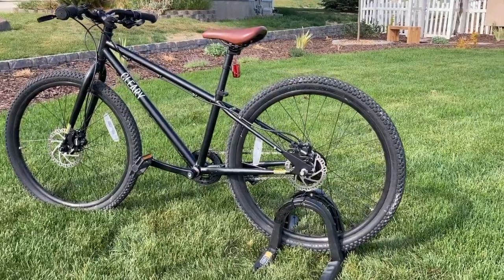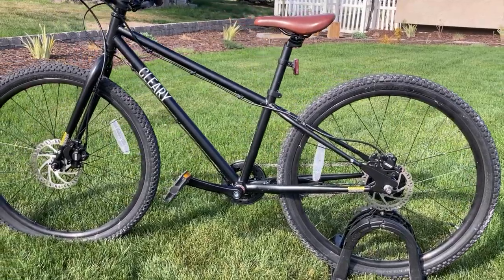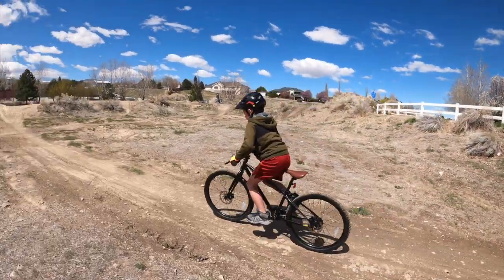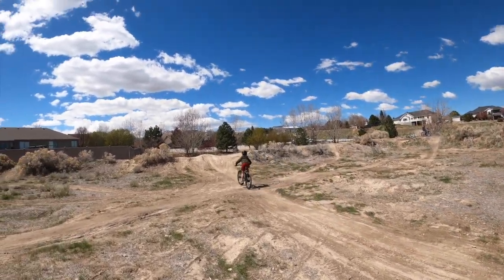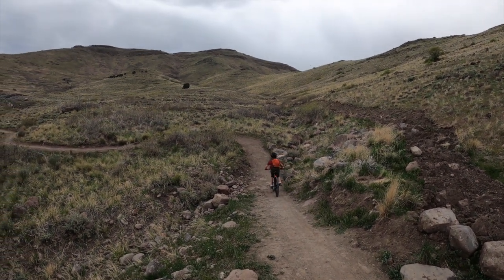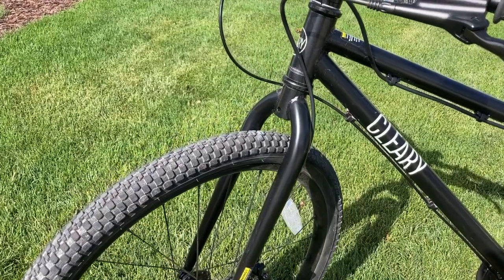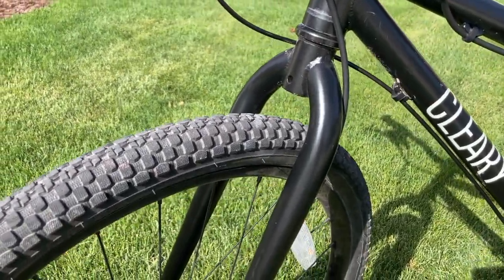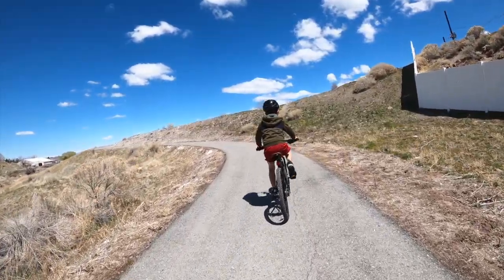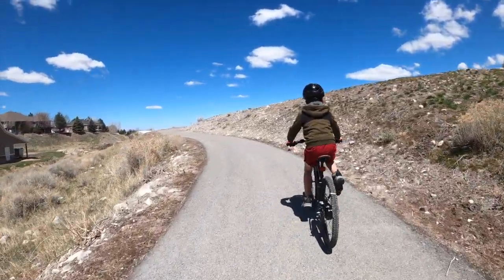While aluminum frames are standard on high-end bikes, Cleary bikes uniquely built their entire lineup with steel instead of aluminum. Although steel is heavier than aluminum, it offers a more forgiving ride. Steel frames can absorb the vibrations from trails much better than aluminum frames. In fact, this is why almost all rigid forks on bikes, even high-end aluminum bikes, are built with steel versus aluminum. Steel frames also don't dent as easily and provide a solid frame that's durable enough to last through several kids.